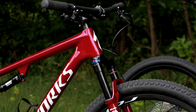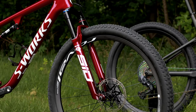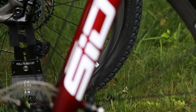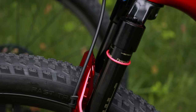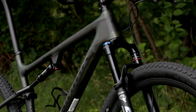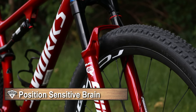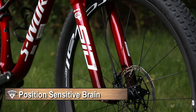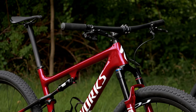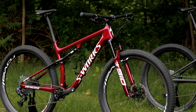Up front, this is running the new RockShox SID SL Ultimate Brain — a really incredible fork. It uses their new position-sensitive Brain, which allows 15mm of travel before hitting the lockout platform, letting you preload as you ride through features while still maintaining full pedaling efficiency. Just like on the rear shock, the Brain systems allow everything to happen automatically.